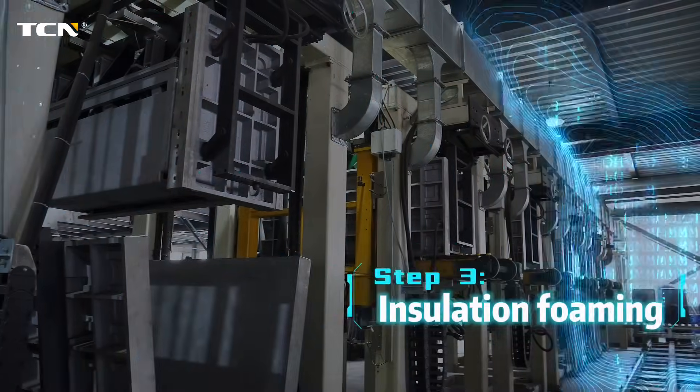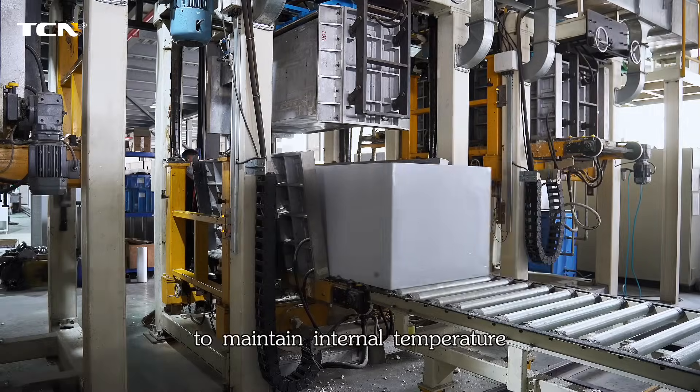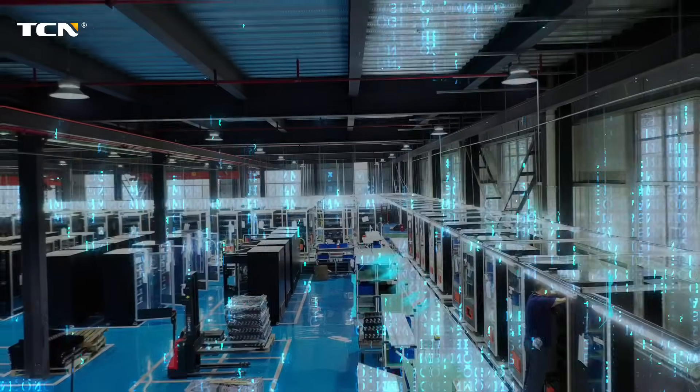Step 3: Insulation foaming. We inject eco-friendly insulation to maintain internal temperature.